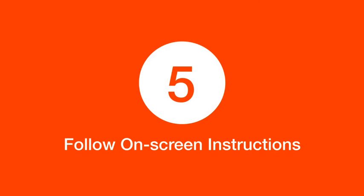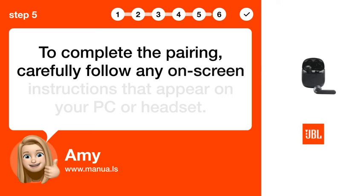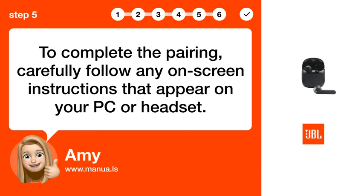Step 5: Follow on-screen instructions. To complete the pairing, carefully follow any on-screen instructions that appear on your PC or headset.